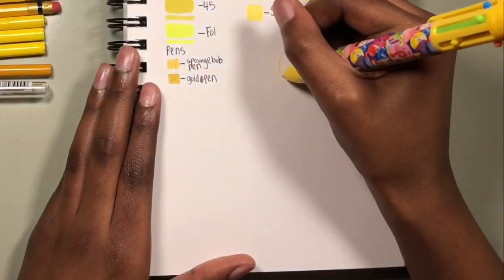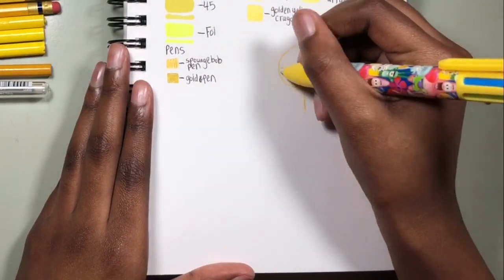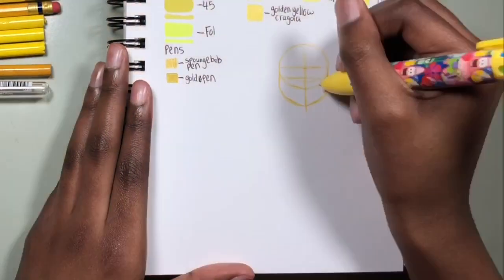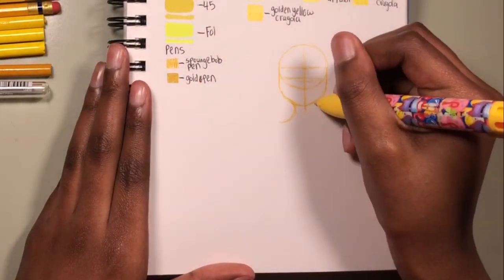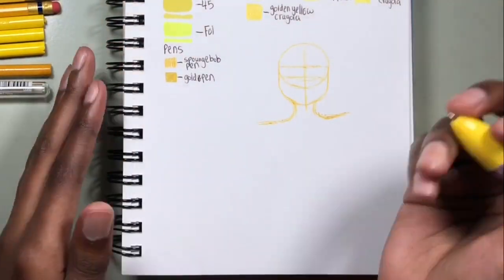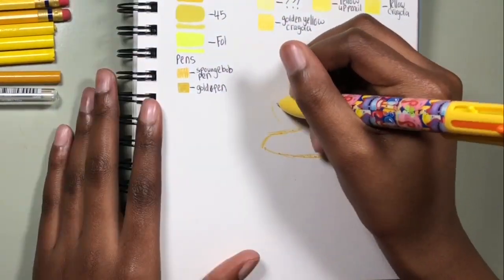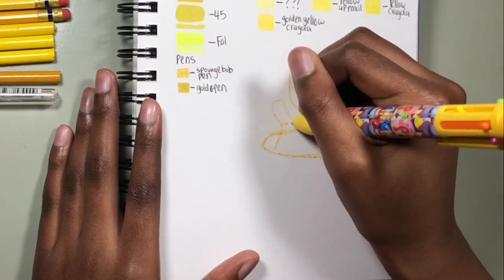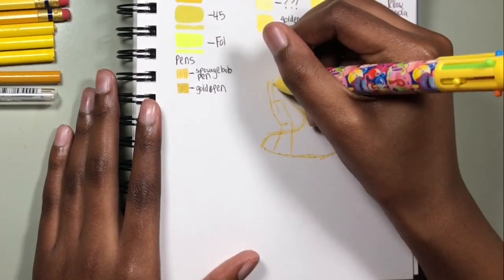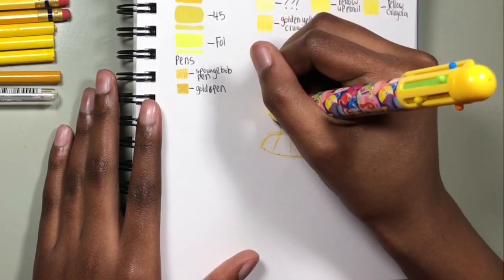This wasn't the original plan for this video. I was going to do the 25 essential expressions challenge, and I knew that was going to take a while. I was a little afraid to do it because I'm not the best at expressions — which is sort of the whole reason I wanted to do it, since my expressions are pretty limited and I use pretty much the same ones on most of my characters.